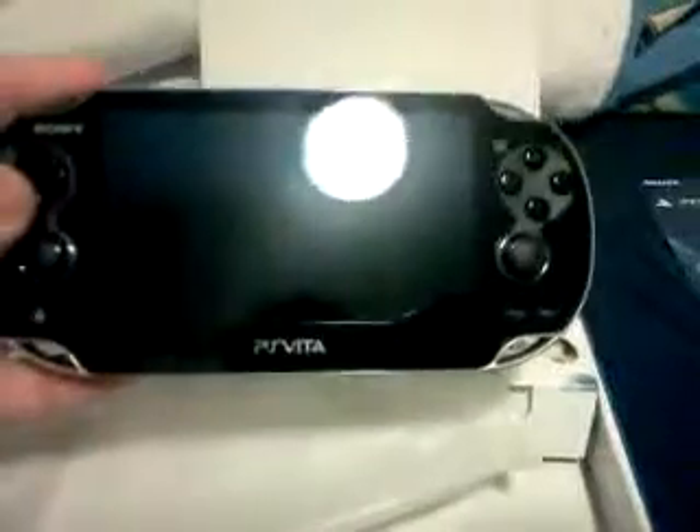Here it is, guys. Looks beautiful. Can't believe I actually got it. There it is — the PS Vita. Feels nice, it's actually not too heavy, it's pretty light. It felt kind of heavy when I was carrying it earlier today. But there goes the back touch pad. The camera is right up there above the triangle and square buttons, and then you got your back camera back here.